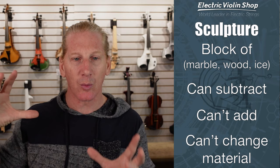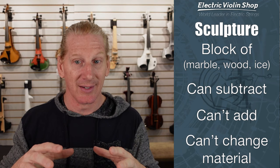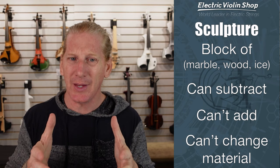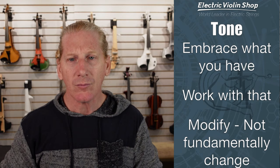Think of this more like we're working with sculpture. You're starting with a block of marble — if I've got a block of marble that's two foot by two foot by two foot, I can't have a sculpture that's three foot by three foot by three foot. I can't add to it, I can only subtract. And I can't change the material — no matter how much I work on that marble, it's not gonna turn it into ice. You can make something fat thinner, but you can't make something thin fat. It's the same with sculpture — we want to think about our tone that same way.